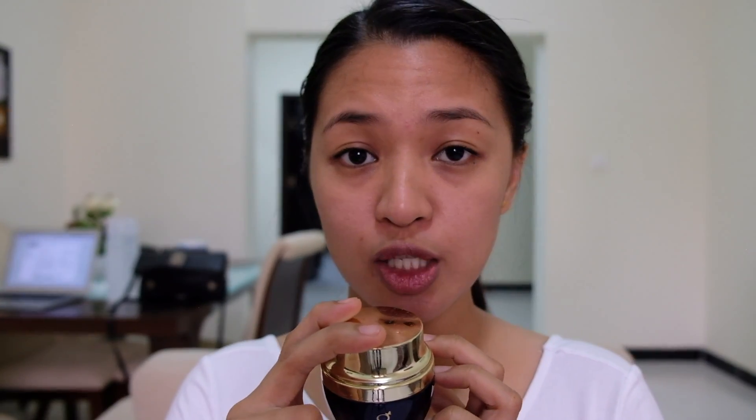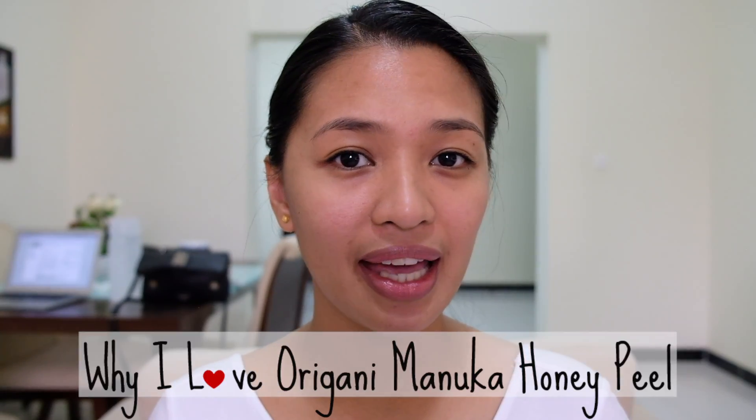This Origani Erda Manuka Honey Peel repairs and treats your skin, so once it's treated, you don't need to use it anymore. I think if I finish the year and still have the money, I'll buy another one because it's super addicting seeing your face peel off. I also love this product because it's organic — it's not like other peeling products that leave your skin red, cause irritation, give a stinging sensation, or leave peeling residue. Origani peels off dry skin completely without making your face feel anything.